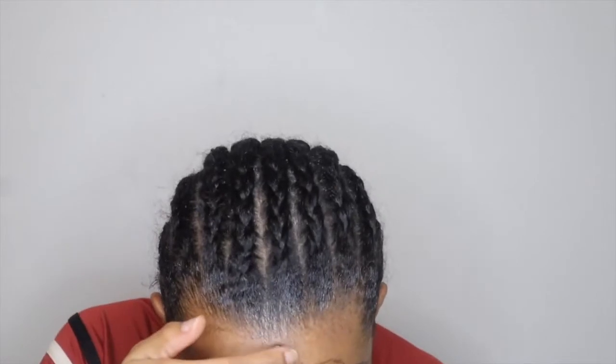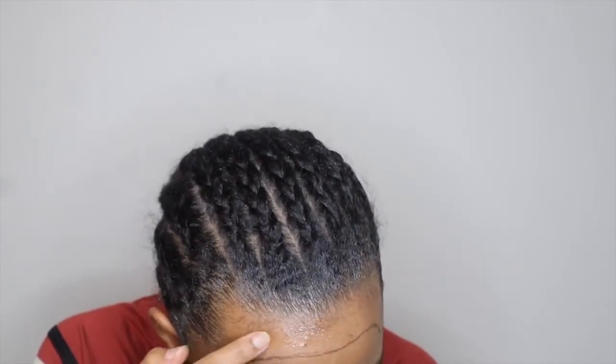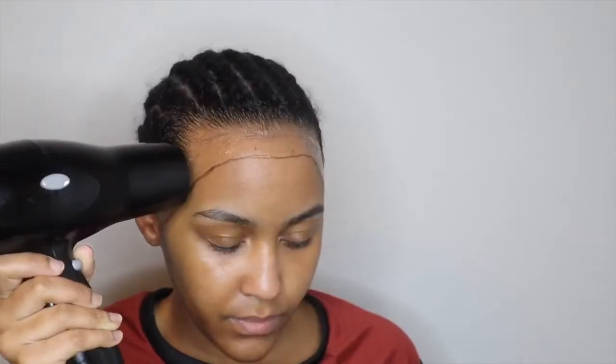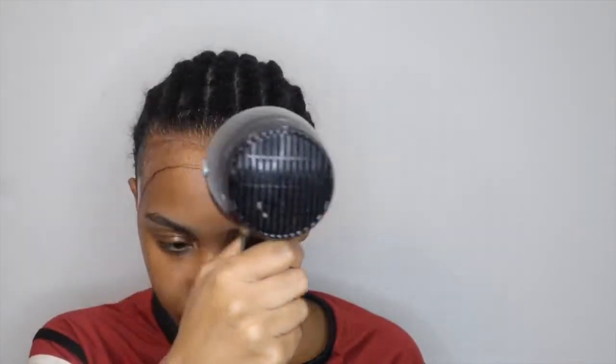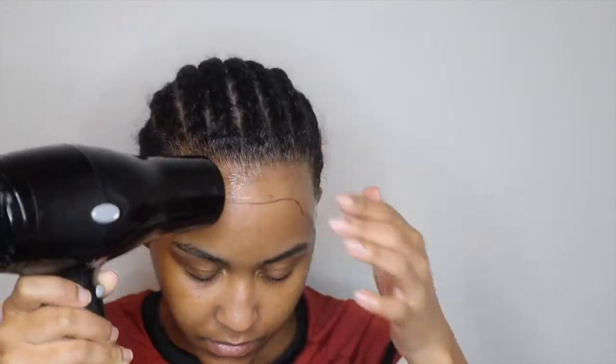I'm just showing y'all the wig after I washed it. I drew a guideline of where I want my wig to lay. Now I'm taking my Gotta Be gel and my blow dryer on the cool setting, drying it until it's tacky.